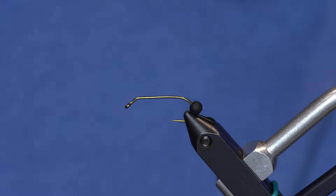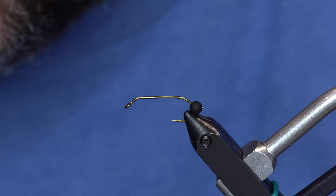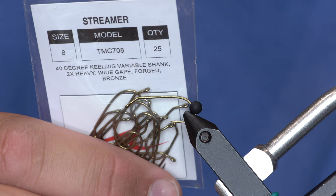I haven't been this excited about a hook for a long time. It's not new, it's relatively newer to us anyway, but it's the Tiemco 708 — 40 degree keel jig, variable shank, 2x heavy, wide gape, forged bronze. It should just cross all that stuff out and say the ultimate stonefly hook.